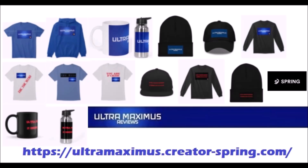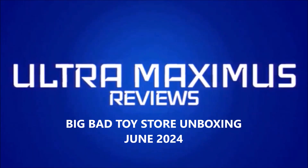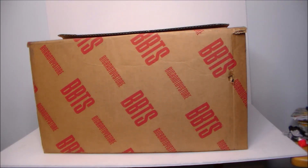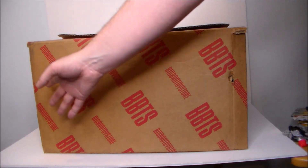Ultra Maximus official merchandise is now available on my Spring store — help support the channel and shop by clicking the link below. Hey guys, Ultra Maximus back with another unboxing video, and today we've got a package from Big Bad Toy Store.